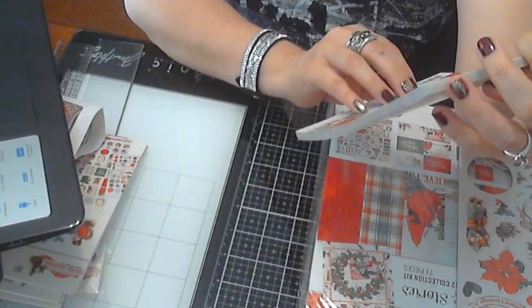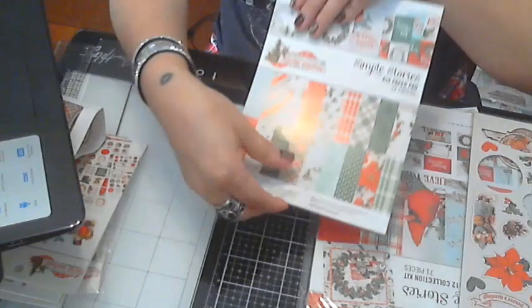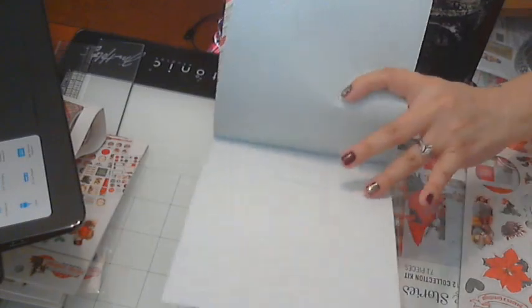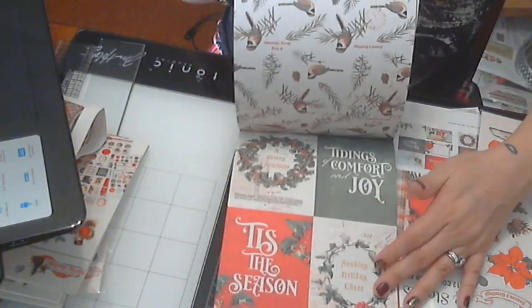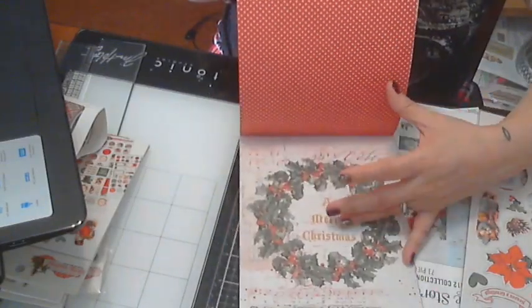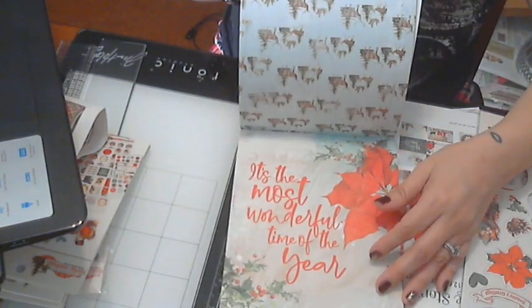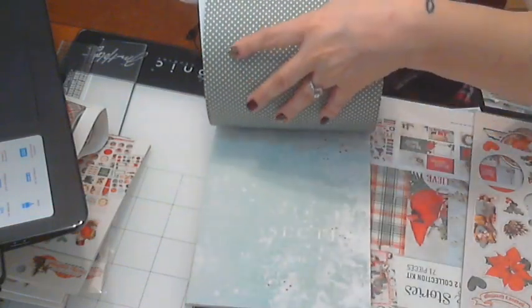One big project for sure. And this here — I've never seen this size — it's the six by eight paper pad. Those are all your images and they're double-sided. You've got a polka dotted one, some cute plaid patterns. This one has like the deer and the tree — I love these, they're so cute!